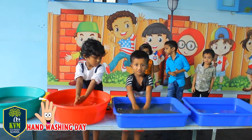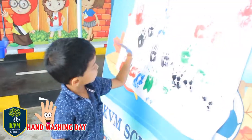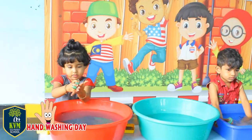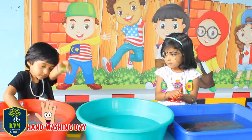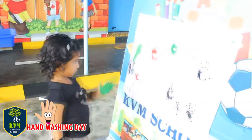Wet your hands, apply some soap. Rub your palms together now. Rub between your fingers. Just follow us as we show you how.